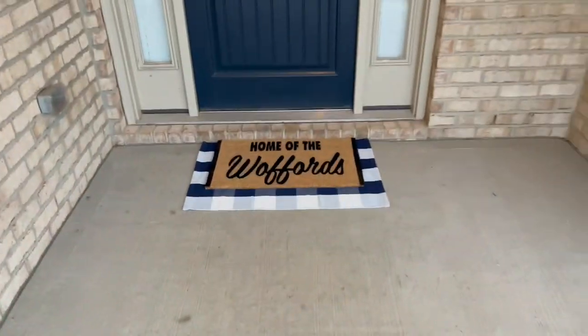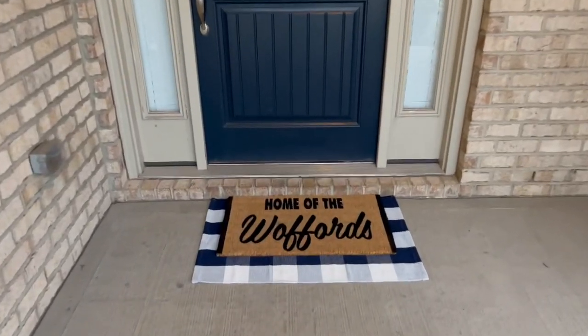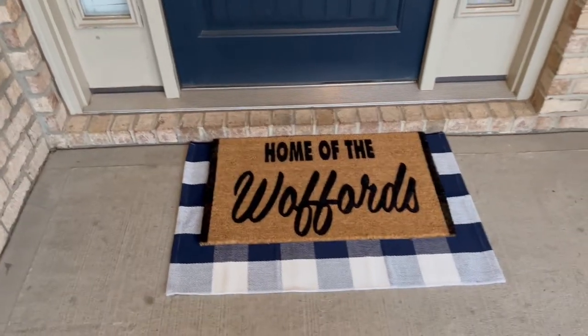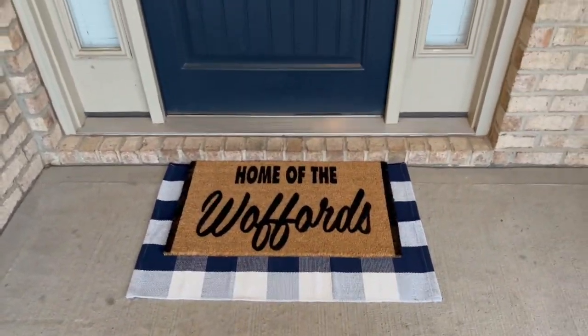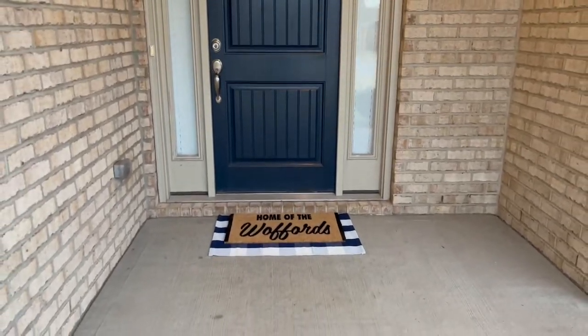If you lay your mat out while it's wet, don't step on it. Actually, don't even lay it out like I did so you don't forget not to step on it. I hope you all enjoyed this video. Go check out my last doormat video if you're interested in making doormats. Don't forget to like, don't forget to subscribe, and I will see you guys in my next video. Thanks!